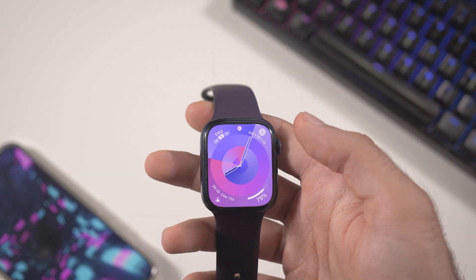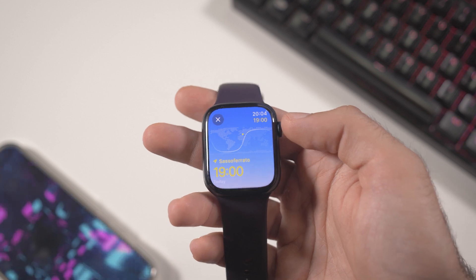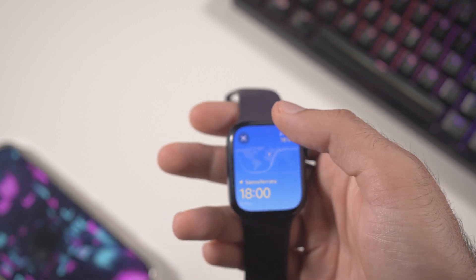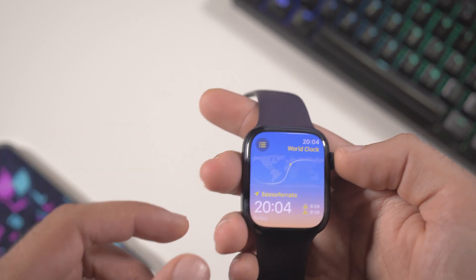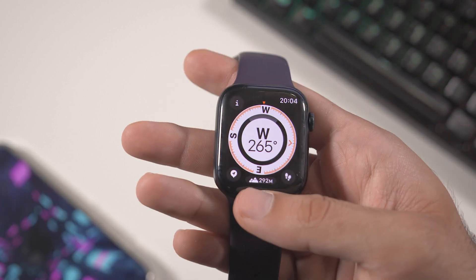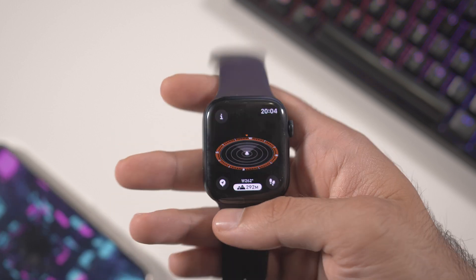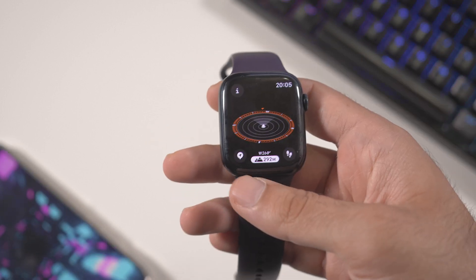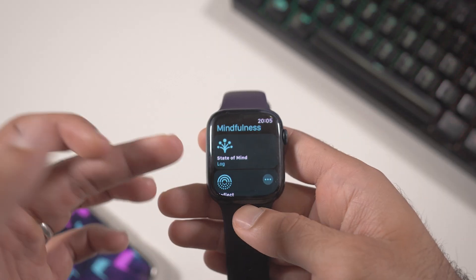There are design changes in other apps too. The Water Lock screen has a new design — much better than the old, very outdated style. The Compass app has also been redesigned. At the bottom you can see the elevation — right now it shows 292 meters. If you click on the elevation, there's a new perspective view where you can zoom in and out, and in hiking areas you'll also see routes.